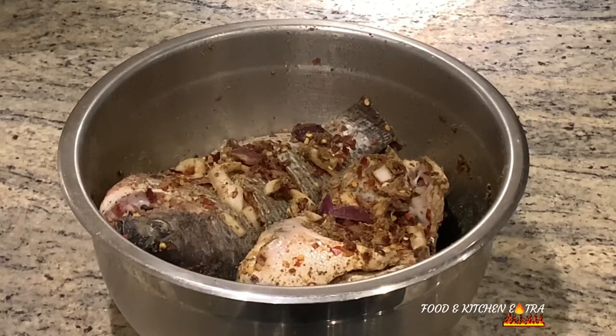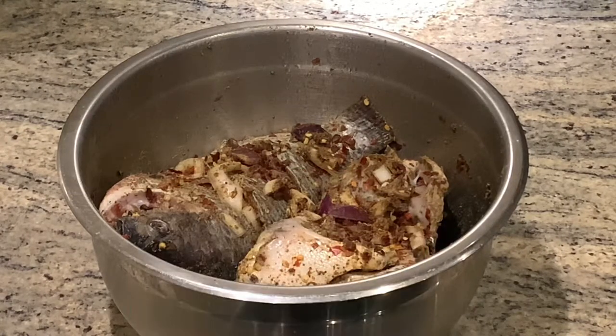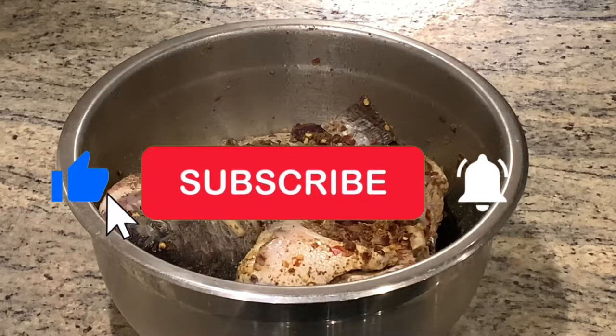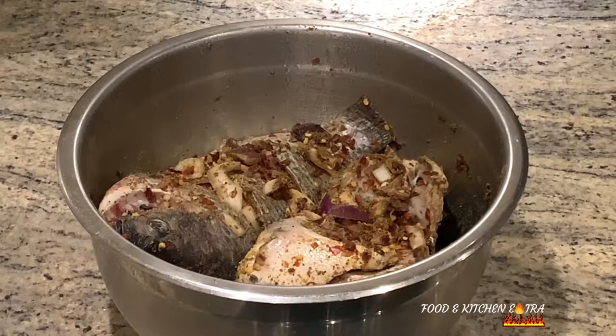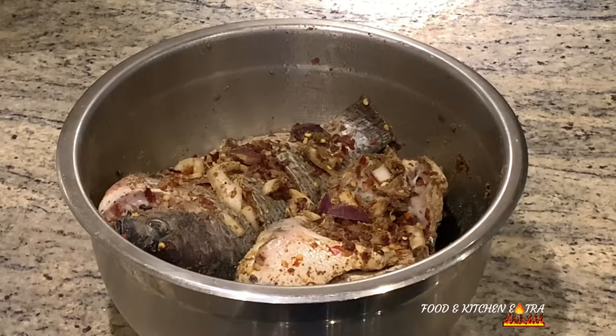Hey guys, I hope you're all doing well. In today's video, I'll be sharing with you how I fried a variety of fish. The fish I'll be frying are tilapia, salmon, and croaker. Typically, I will not fry my fish — I would normally grill or air fry — but once in a while I do fry my fish in oil. Even though it's not really healthy, it is very tasty.